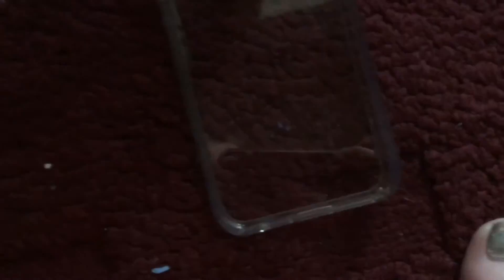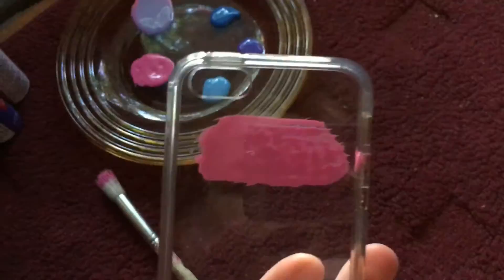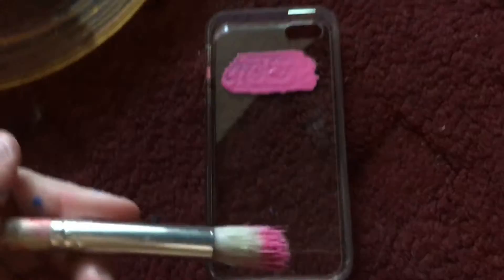And you're going to put that as a streak across the top of your phone case. This is what it looks like from the inside, but on the outside it looks a lot better. And then when it's done, you can touch it up and keep going. So, I'm going to do the next color and keep going and I'll show you guys when I'm done.